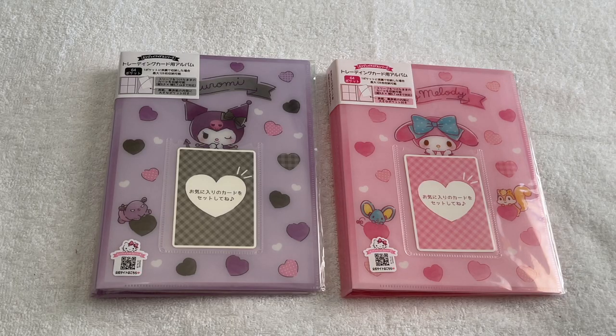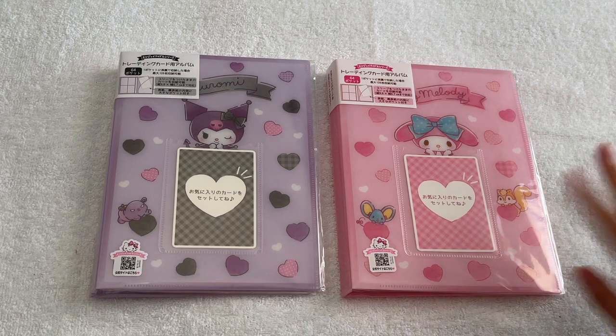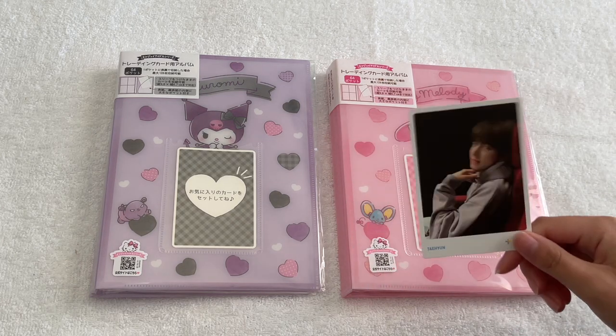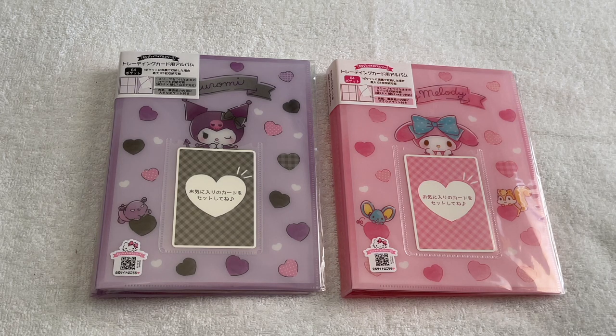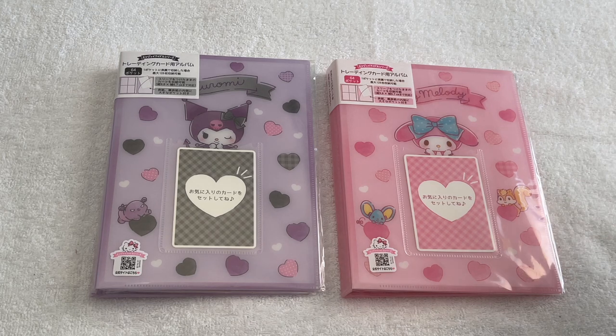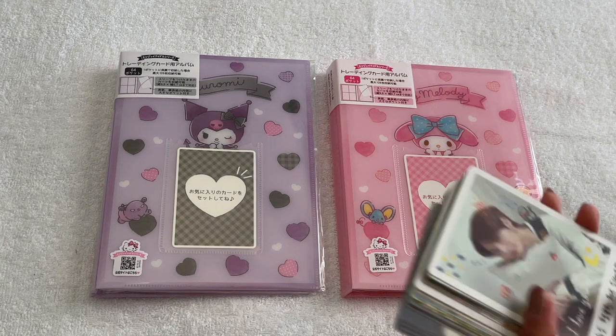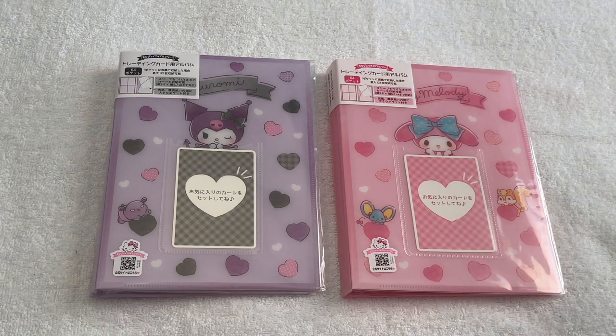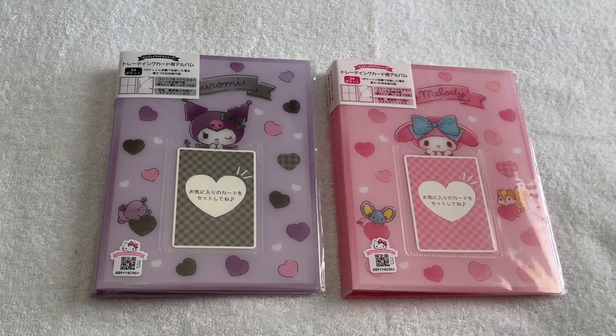Today I'm moving my TXT collection into these two mini Sanrio A5 binders. I've seen other people use these little binders specifically for TXT and they look so good and are convenient because these pages will actually fit their larger size photo cards. I've taken out all of my TXT album cards — I don't have that many because I only collect Taehyun — and I also have a large stack of fan live cards that are mini tour PC sized cards I've never put away.